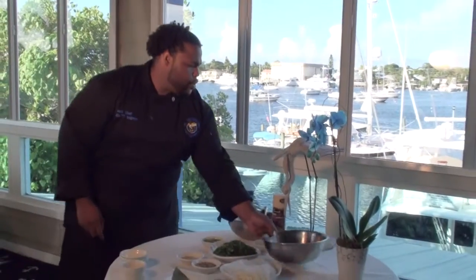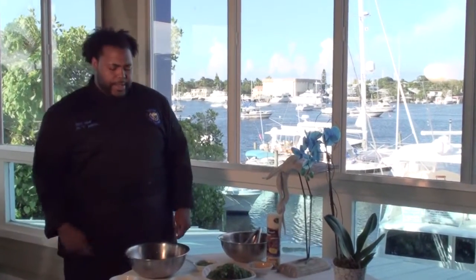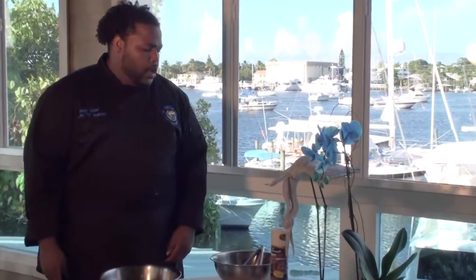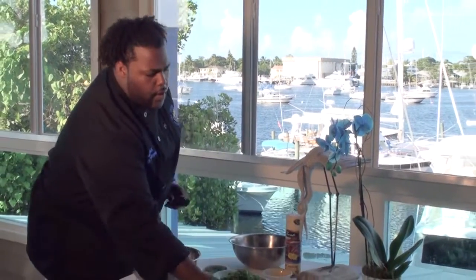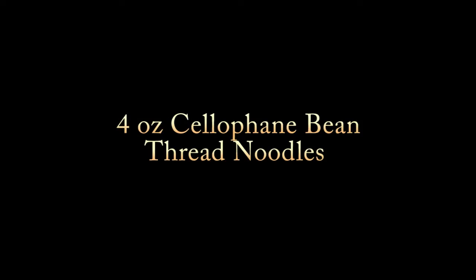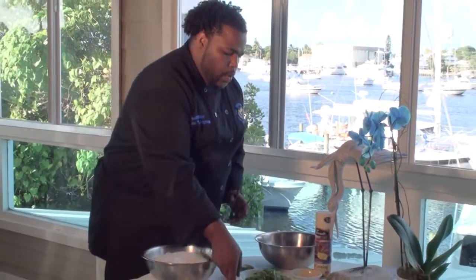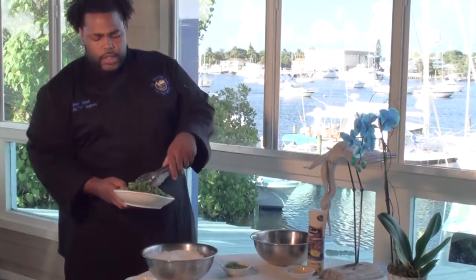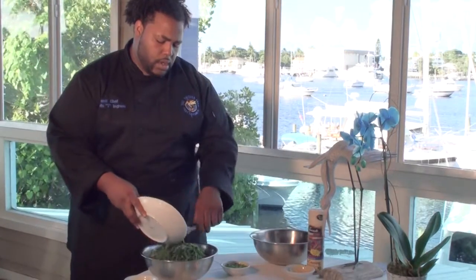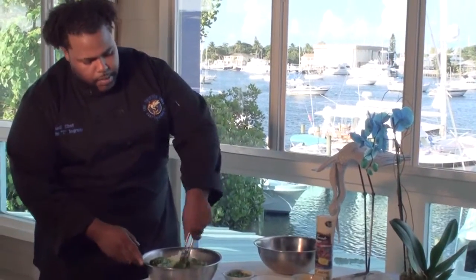Now for step two, it's creating our cellophane bean noodle thread with seaweed pasta. We use our Rollins cellophane bean thread noodles and our Azuma seaweed salad. First we'll add our cellophane bean noodle threads to the mix, then we'll add our Azuma seaweed salad to the mix. Give it a nice mix.